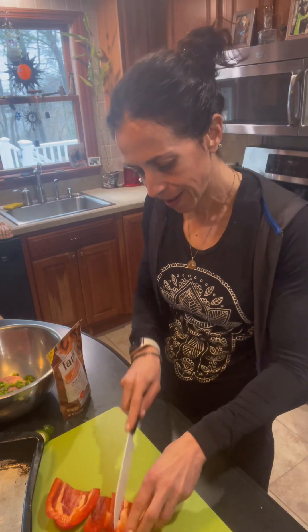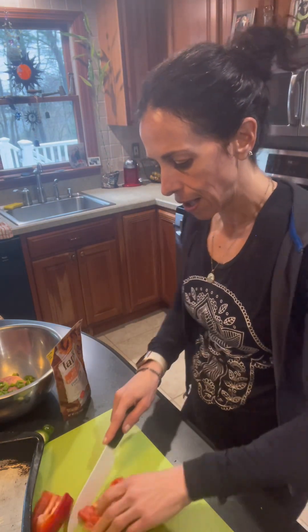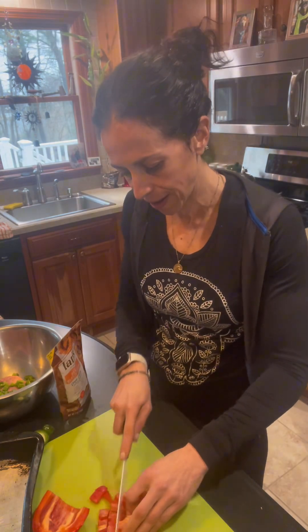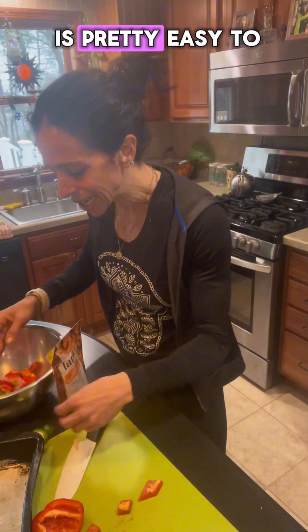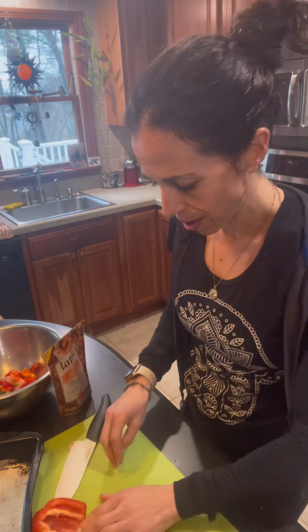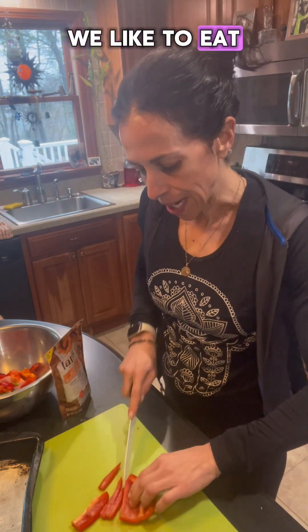Red pepper. I'm hitting the food store tomorrow, so I like to kind of clean out my fridge. I'm lucky in the fact that my husband is pretty easy to cook for — he just likes good food. Who doesn't like good food? We like to eat.